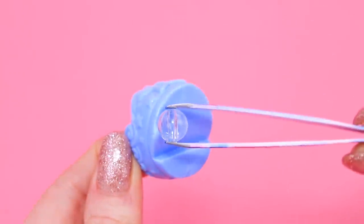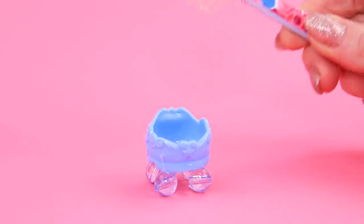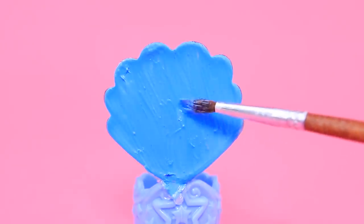Connect a plastic mold and four clear beads, then make a back out of a big shell — it's a little toilet! Let's paint the shell blue. That's much better!